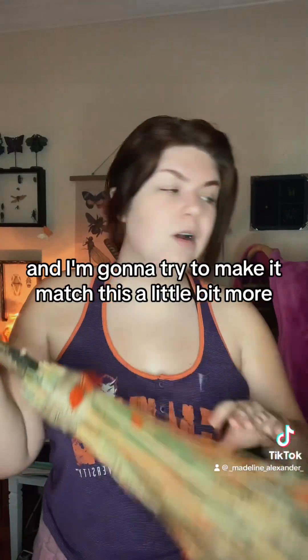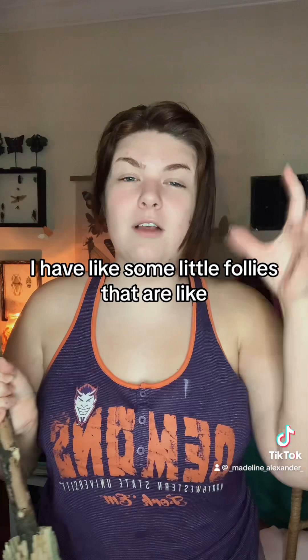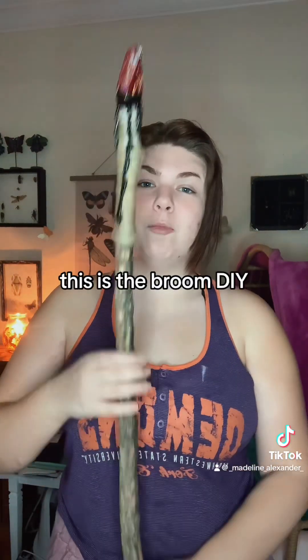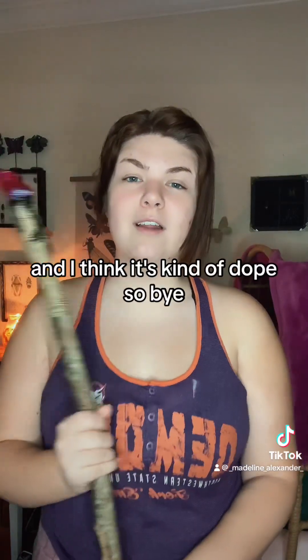I'm going to start working on my costume because I actually have to have witch attire, and I'm going to try to make it match this a little bit more. I have some little fall leaves I'm going to glue to stuff and try to make it look less cheap. This was the broom DIY and I think it's kind of dope - bye!